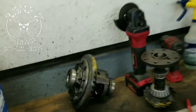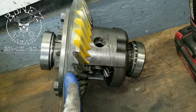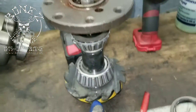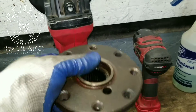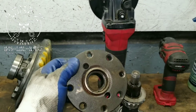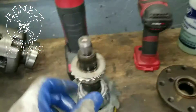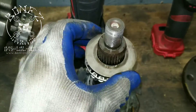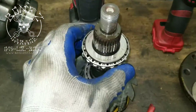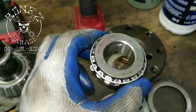Over here: that is our carrier, that is our ring gear, that is the pinion gear, and this is the yoke for the pinion gear. That's what you see when you look at the rear end — it sits like this. The drive shaft attaches to that, and under there you have your spline — there's your spline — and they fit together.